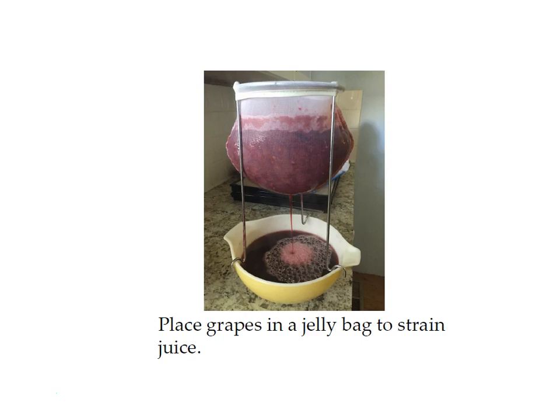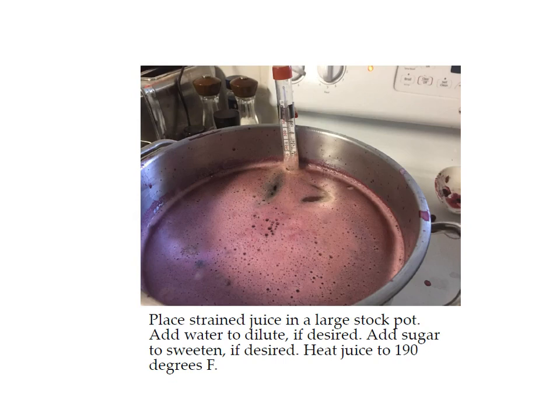Put your cooked grapes in your jelly bag and strain the juice out, then place the strained juice in the stockpot. I added a little water to dilute it because this is really strong grape juice — you're not going to want to drink it straight. Then I added some sugar. These purple grapes are a lot sweeter than green grapes, so it's up to you how much sugar — you can put in none, or as much or as little as you want until it tastes right.